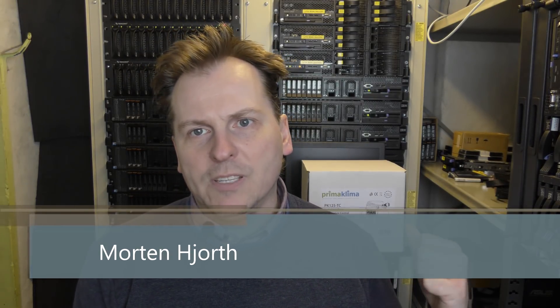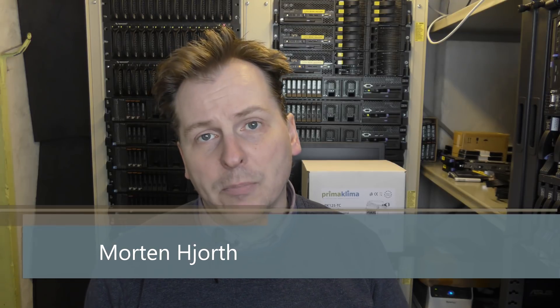Hi and welcome to my playhouse. Today we're going to be playing with this box behind me, because I want to control the airflow here in my little data center. Servers use electricity, they heat up when they're doing something, and I move that hot air from the back of the data center and into my house.